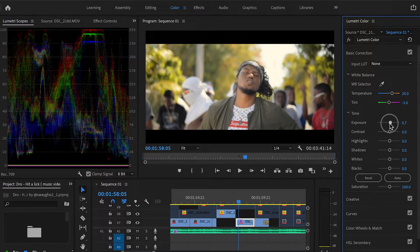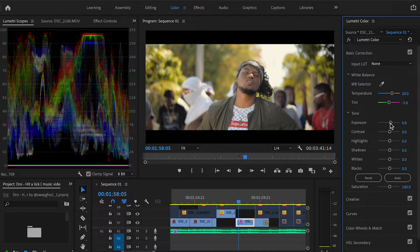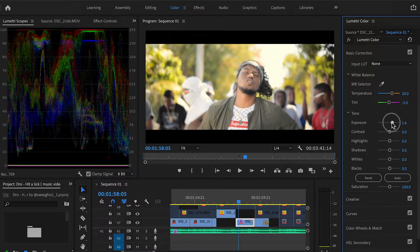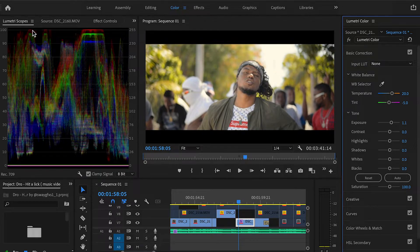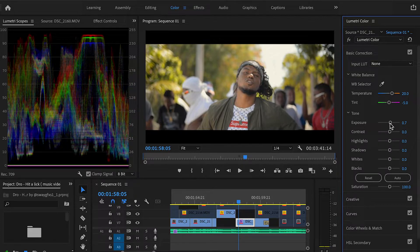For example, if I pull the exposure up you can see it goes straight up in the waveform. When color grading, you don't want your whites or blacks to be clipping. If you pull your exposure all the way up and see it hitting that ceiling, that's when it starts to clip — most cameras won't handle that well and the shot will look amateurish. A good guide is to keep it between 230 and 255; that gives your shot a good balance. So we bring it down a little bit to where it doesn't clip.